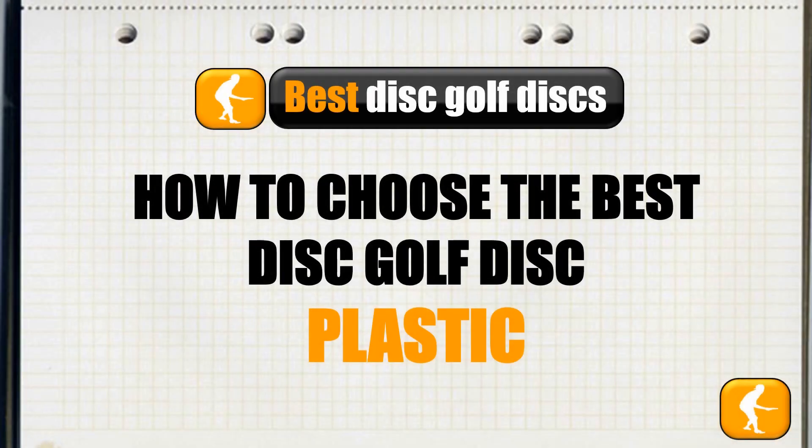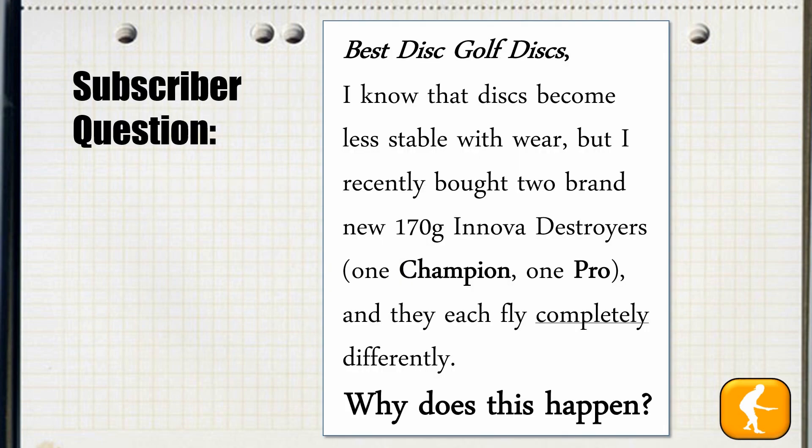Hello and welcome to Best Disc Golf Discs video guide series. In this episode we'll be discussing how to choose the best disc golf disc plastic. This week's topic comes from a subscriber question.